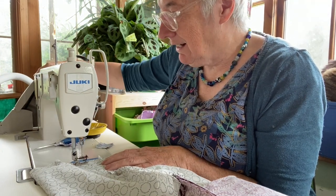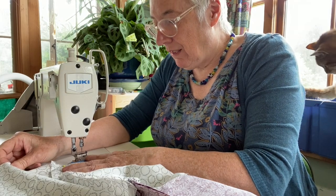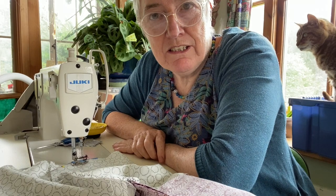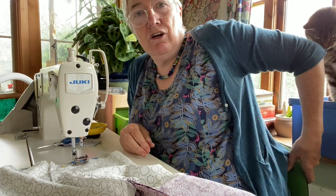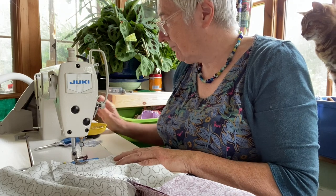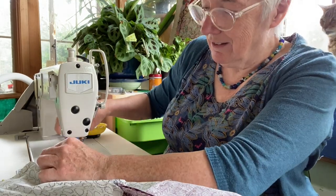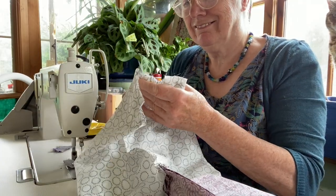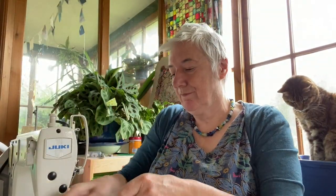I'm going to leave a gap of about four inches because I'm going to need to get my hand in and do some manhandling. I'll go backwards and forwards to secure it, then sew all the way around. Another thing I was concerned about with this machine was that I couldn't reach the knee pedal to lift the foot because I'm so short. But I've got a different office-type chair now which makes me a bit higher up, so my knee's in the right place.